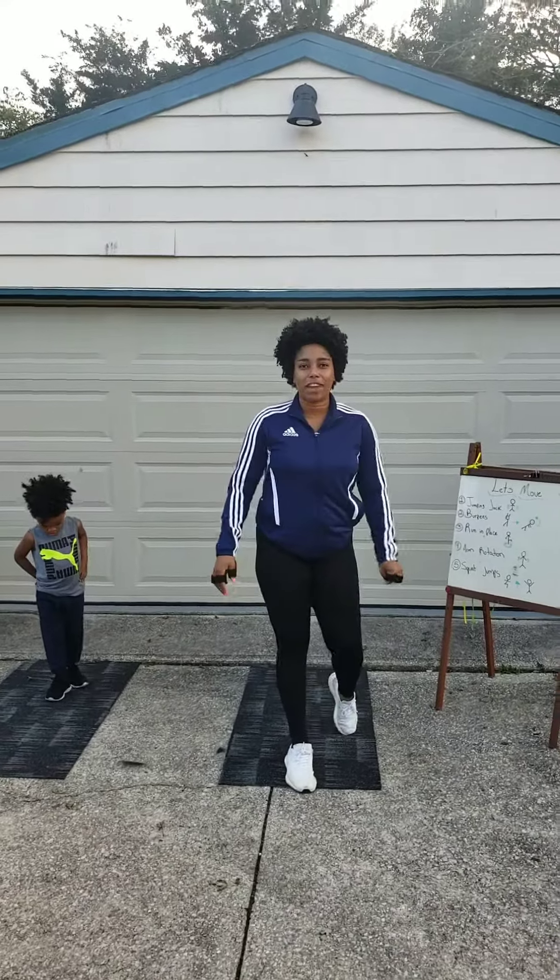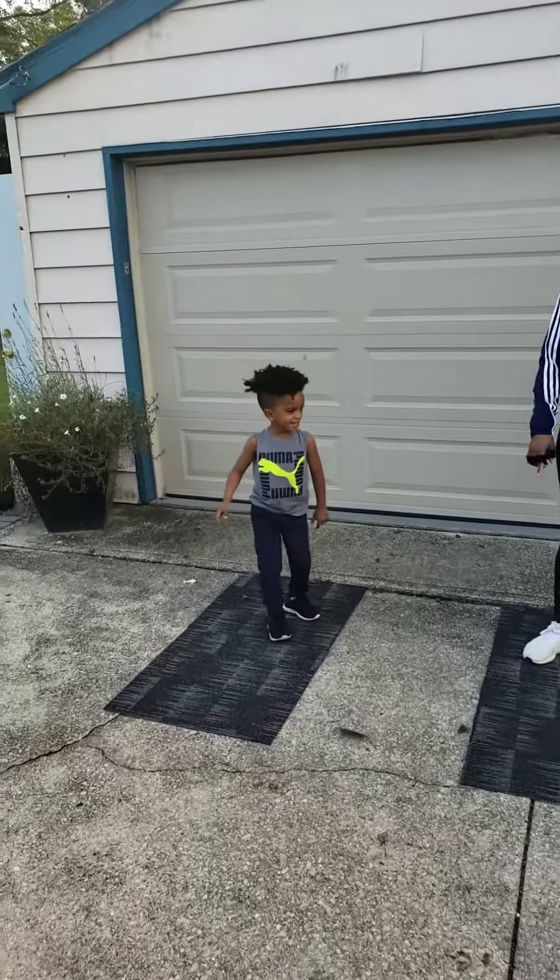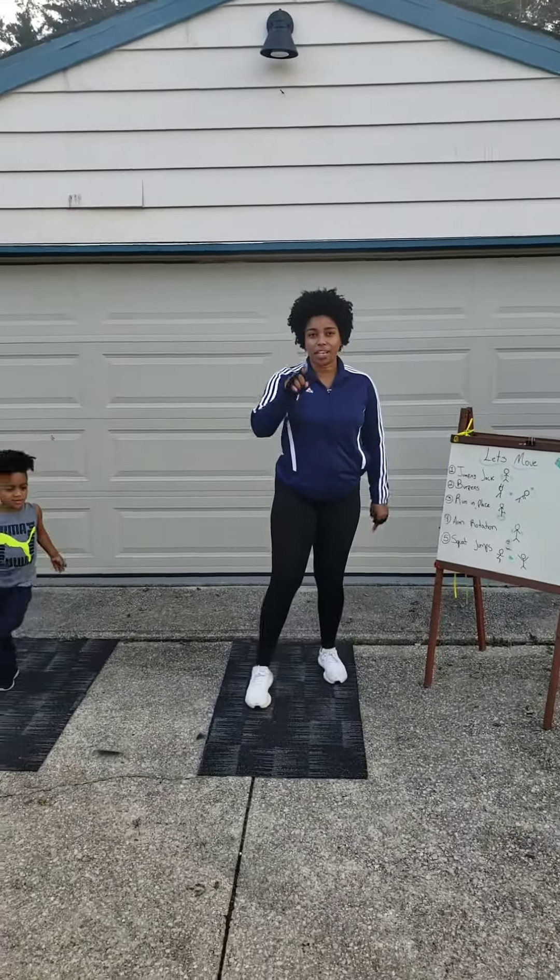Hello guys, I am Ms. Lorenzo. Down man. And we are going to exercise with you.